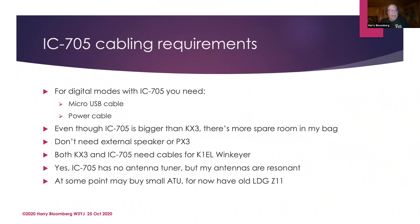These are the cabling requirements for the IC705: you just need a micro USB cable and a power cable, and that's it — everything pretty much goes through the micro USB cable. I find that even though the IC705 is bigger than the KX3, there's more spare room in my QRP bag, because I don't need the external speaker and I don't need the PX3 — the pan adapter is built right into the IC705. You still have to carry some cables; I like operating CW digitally so I take along a WinKeyer Mini, which is really really small.